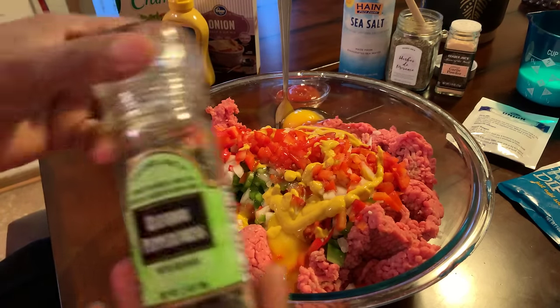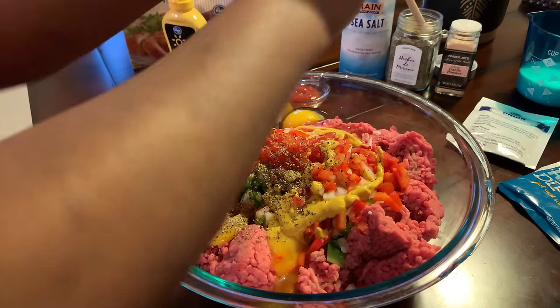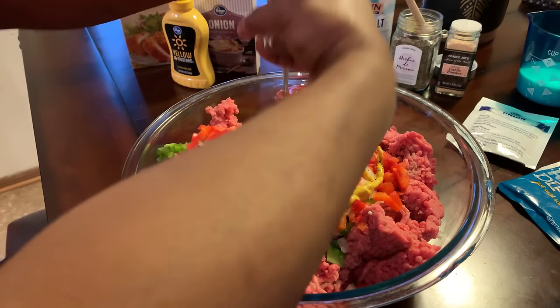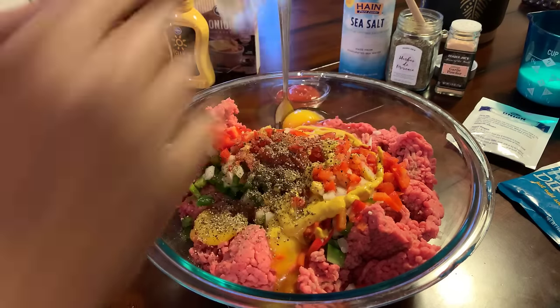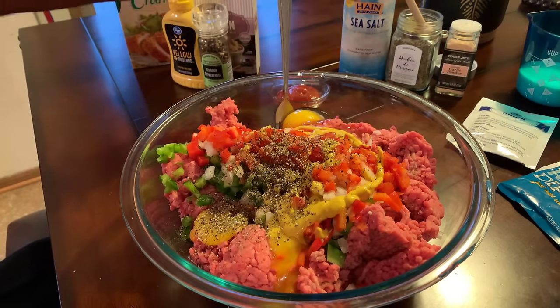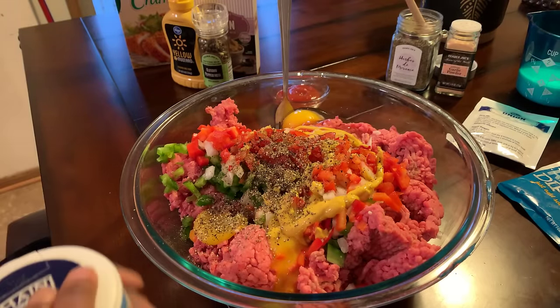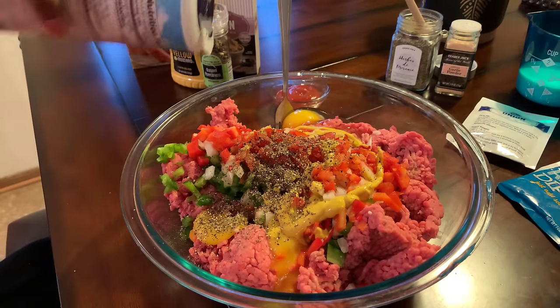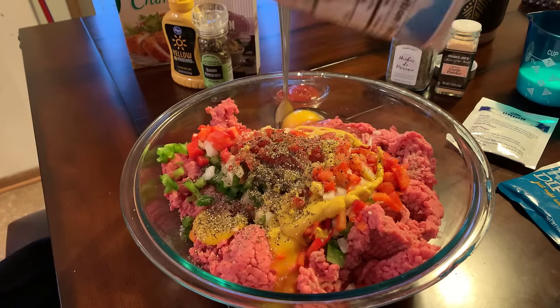We're going to go in with some cracked black pepper. Get a nice amount in there because we have three pounds of meat here to season — you want to get it well seasoned. And we're going to use sea salt today. I've been using this sea salt lately, and sea salt is the way to go. Make that switch if you haven't.